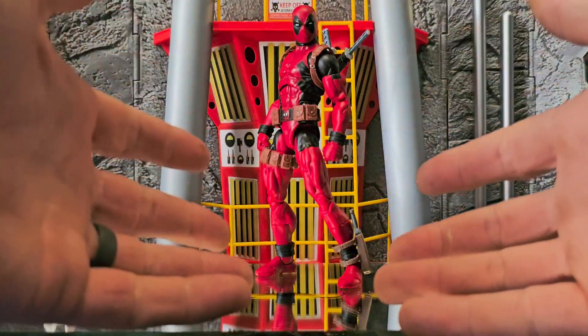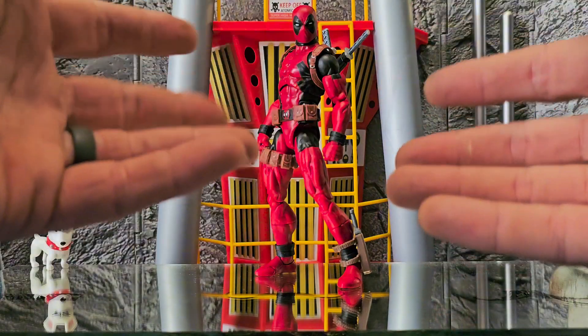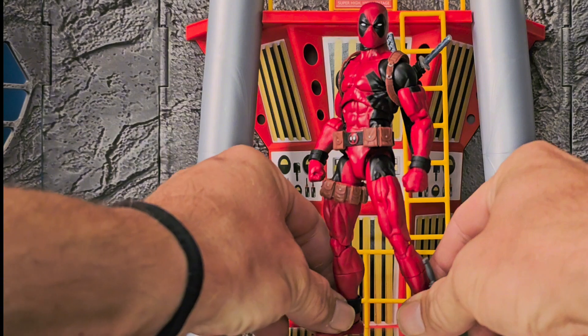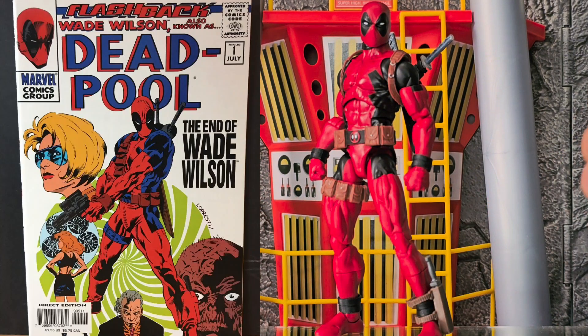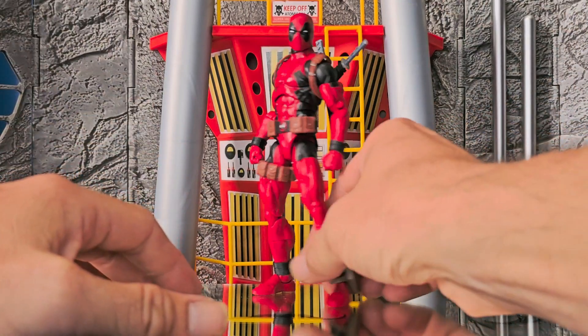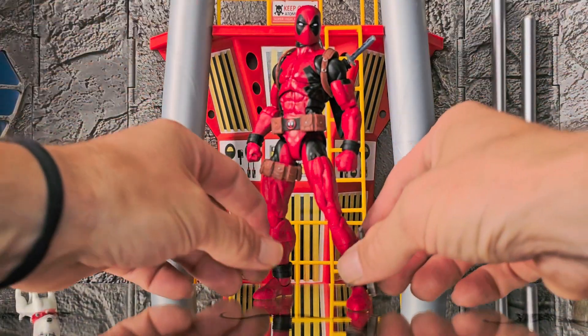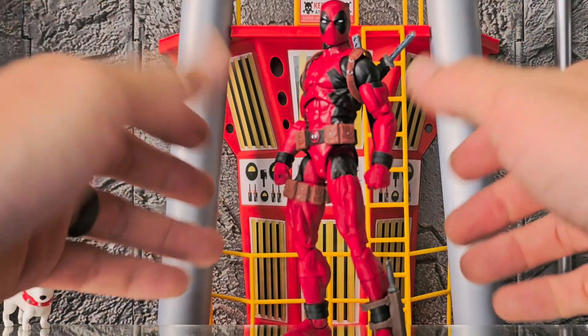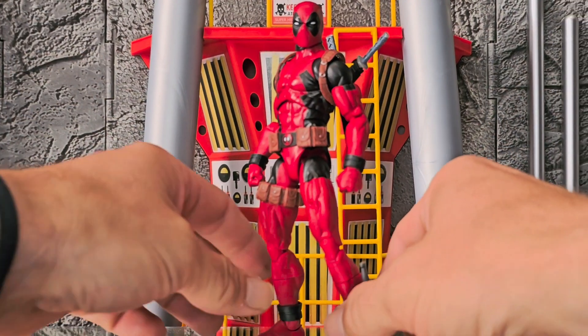Anyway, there's a lot to unpack with Wade. Let's just skip articulation for the most part and say that he definitely is the 100% picture-perfect, comic-accurate version of Deadpool. And what better body to put him on than the Renew Your Vows Spider-Man — it made Daredevil fantastic, it makes every figure a little bit better. I have literally no complaints in that department whatsoever.